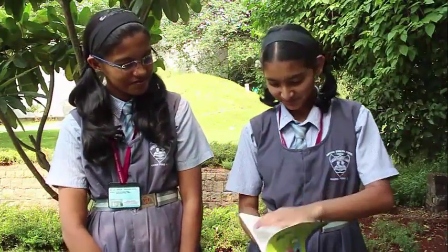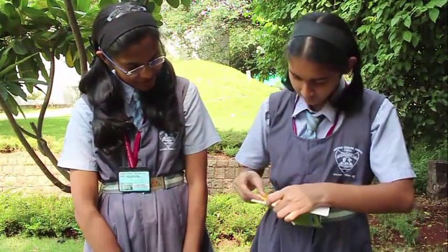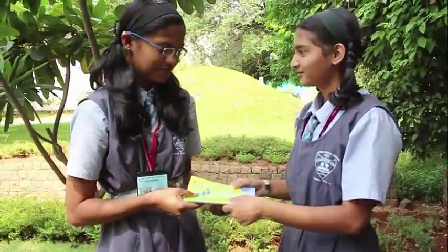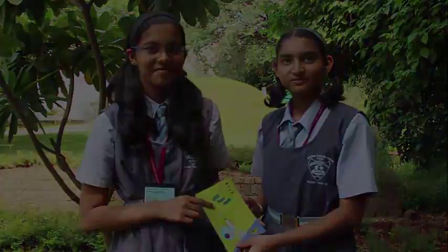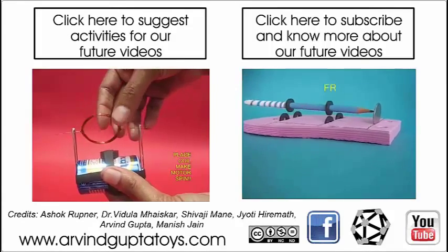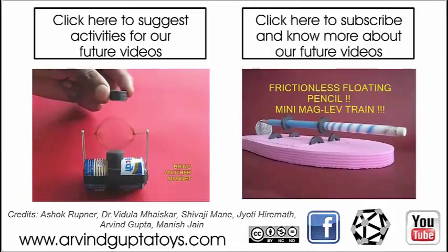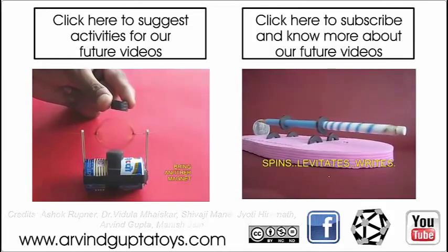Here you can see these girls with the bookmarks, and there she puts it on a page she had been reading and presents it to her friend.